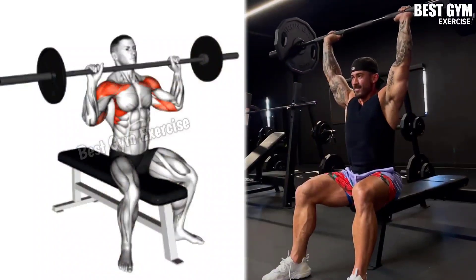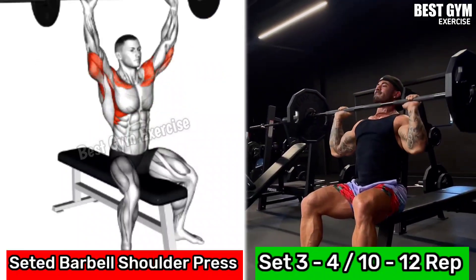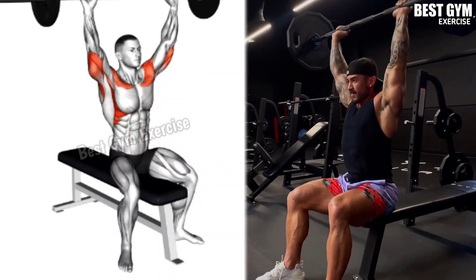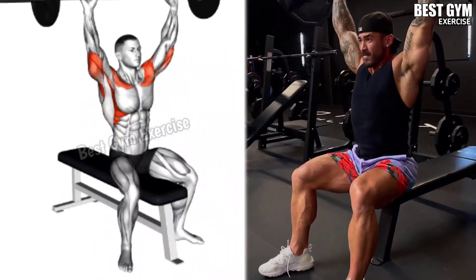Number 1: Seated Barbell Shoulder Press. Target Muscle: Anterior Deltoid. If you want to make your shoulder bigger and wider, then this is a very good exercise. Due to this, the size of your front shoulder increases very fast.